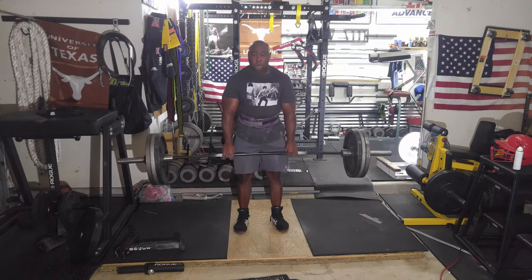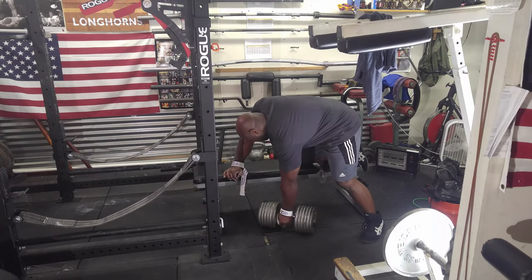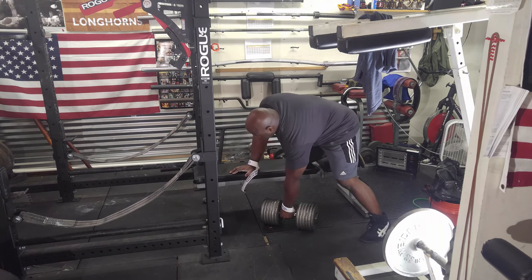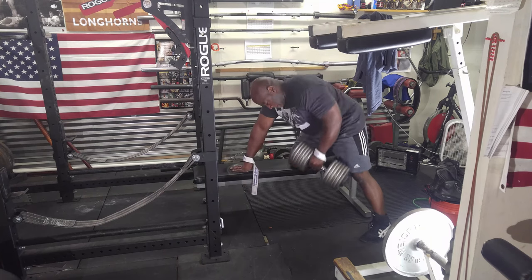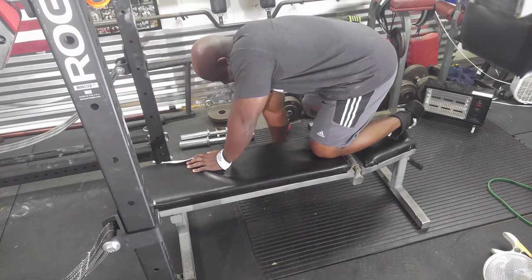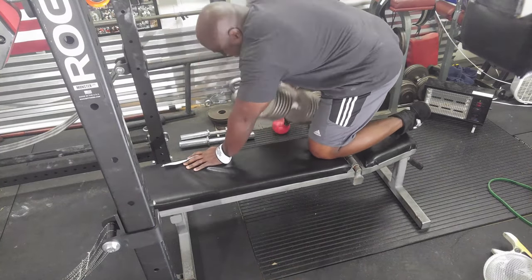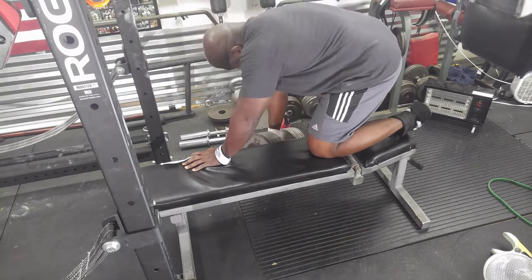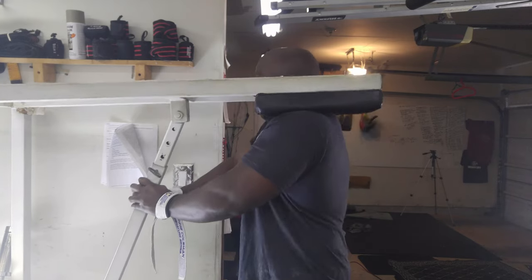Then I moved on to dumbbell rows. Since I'm returning to these, I only did three sets of eight, and they felt pretty good today. I'm going to need to get heavier dumbbells — I'd rather go heavier and do the same reps than do more reps with the same weight.